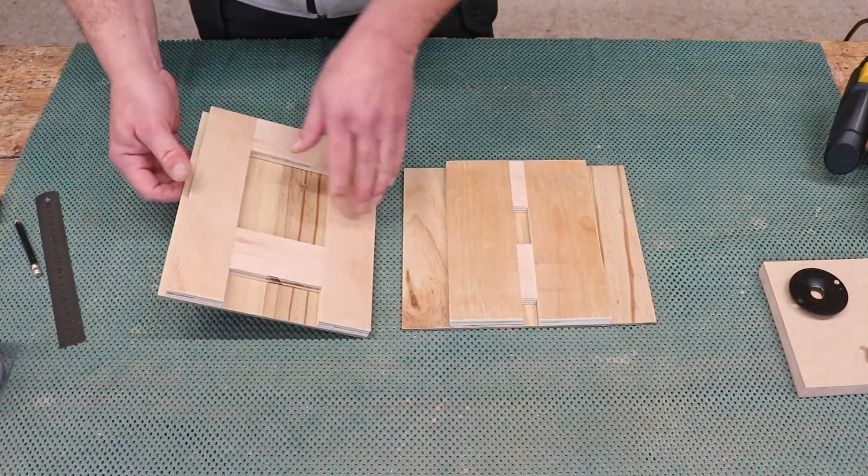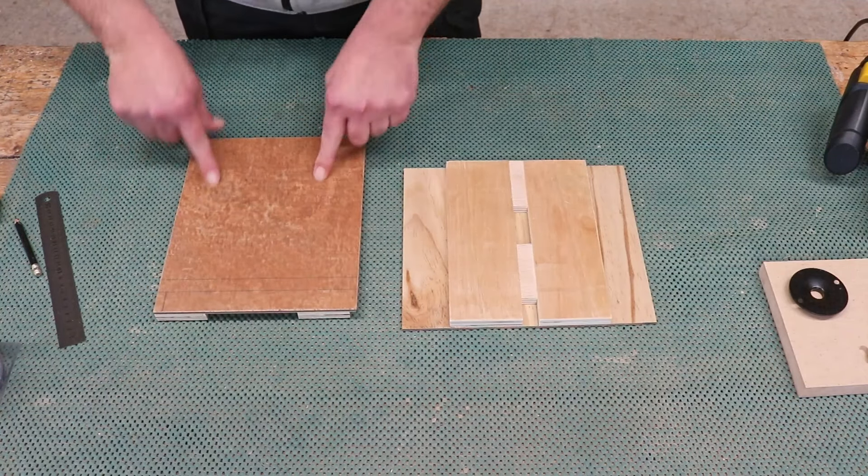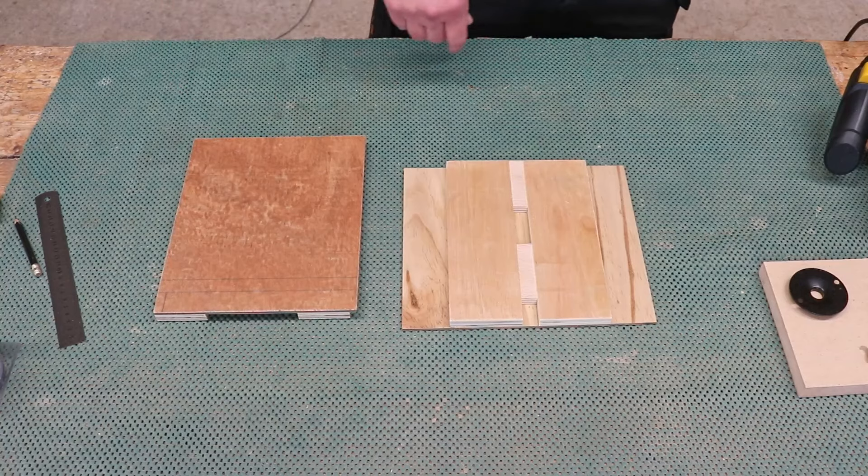Now I can just turn them over and pin them from the back down both sides and across the bottom.